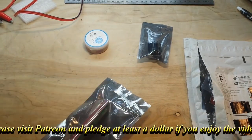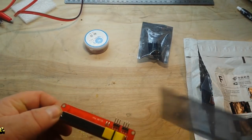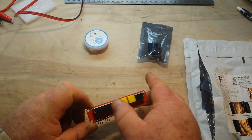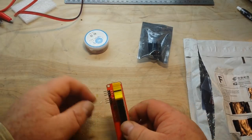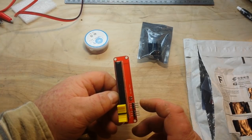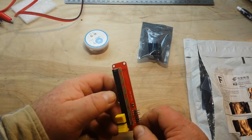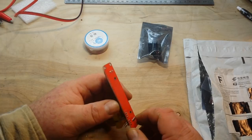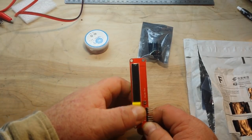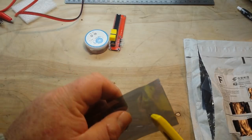Up next is a 10K linear slide potentiometer. Very nice and smooth. We have OTA, VCC, ground, OTB, VCC, and ground. I'm guessing it's about $1.77.